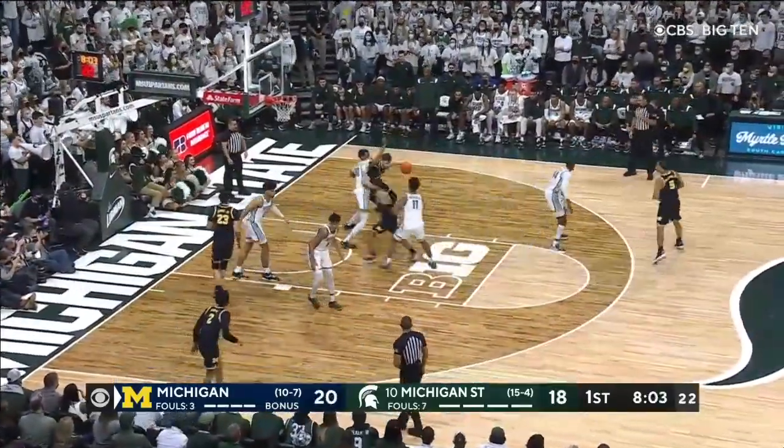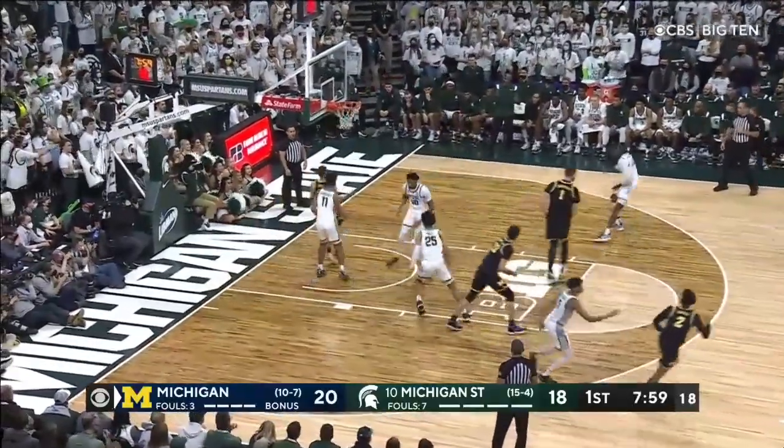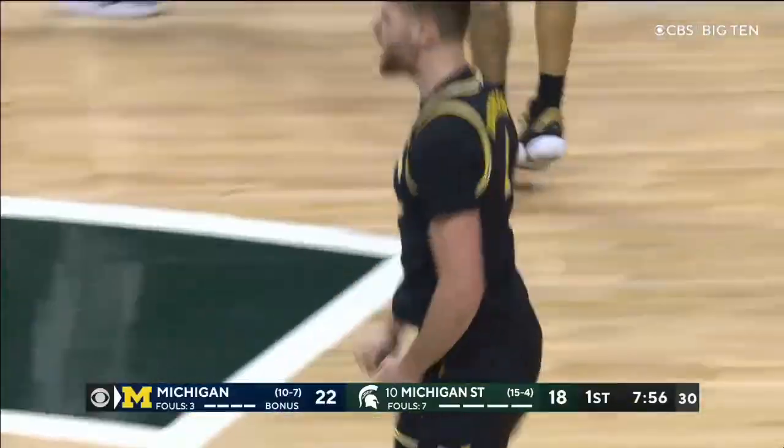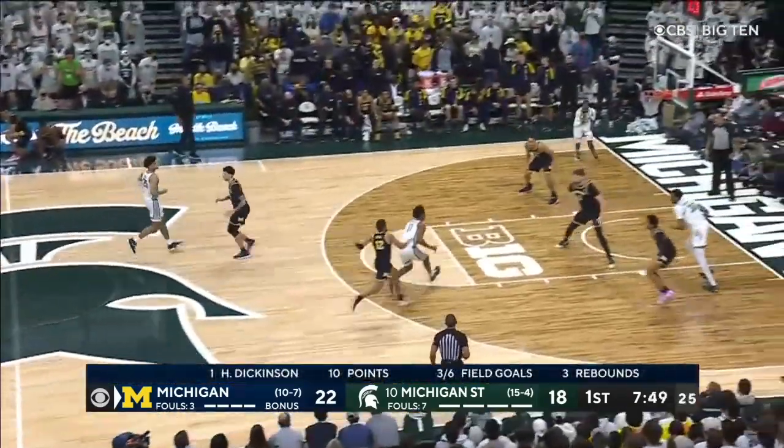First half. Dickinson working the other side — the lefty. Ball fake. Lean. Uses the head and hooks it on the baby hook. And that's also a good no-call just then — he bent the shoulder and pushed it into Bingham and forced him away.